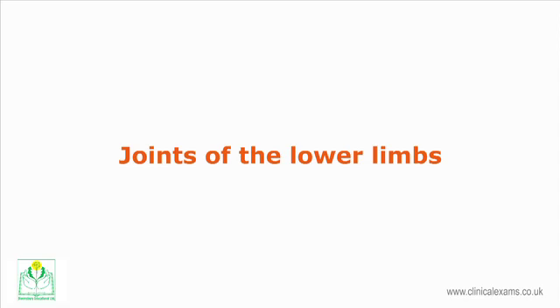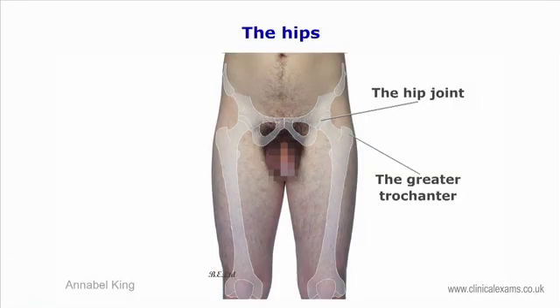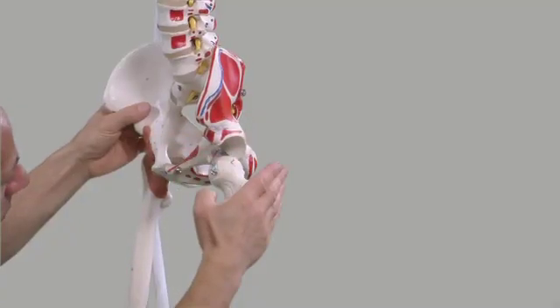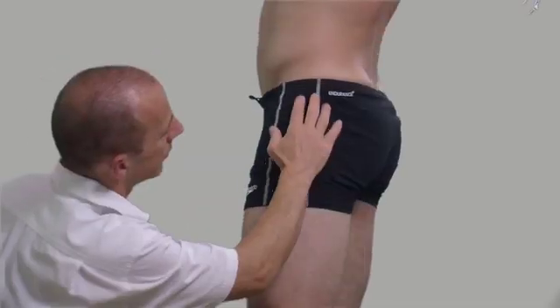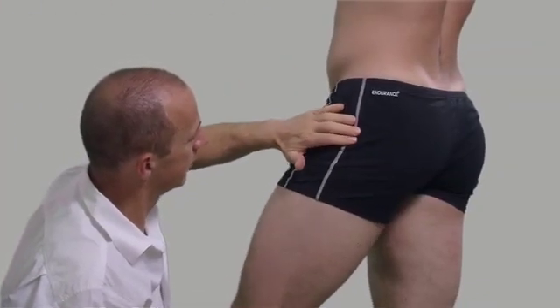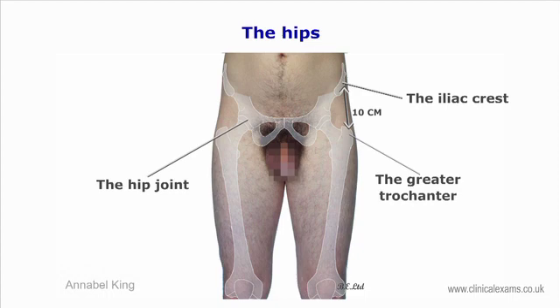Joints of the lower limbs. The hips are analogous to the glenohumeral joints, both being ball-and-socket type, but with the hips being much more congruent and stable. The hip joints are located lateral to the gluteal region, inferior to the iliac crest, and overlying the greater trochanter of the femur. Unlike the glenohumeral joint, the hip is shielded by the thickness of the gluteal muscles. The greater trochanter is about 10 centimeters distal to the iliac crest, and the head of the femur in relation to the greater trochanter is located superomedially.